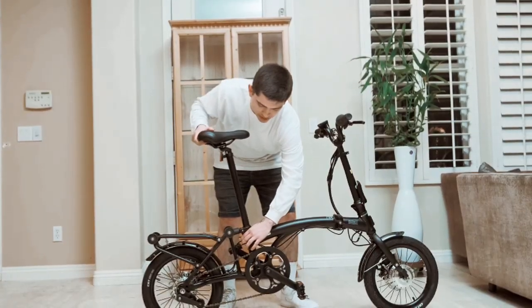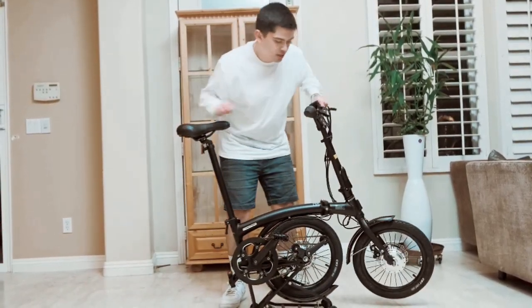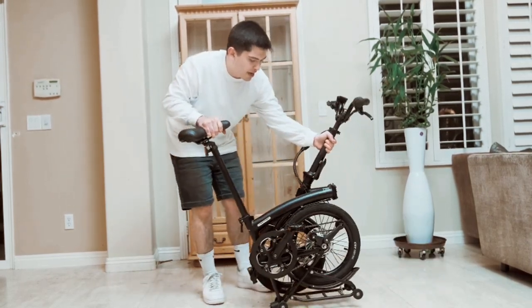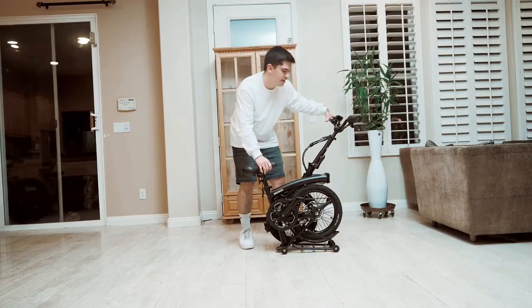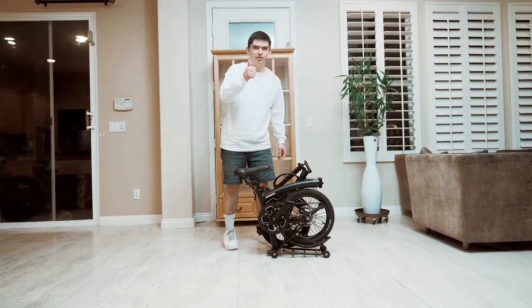To fold down the bike, you just press the lever in the back and drop the wheel forward. Next, you're going to unscrew the lever in the front, keeping the wheel pointed forward, and bring it back and lock it in. Third step, you drop the seat and lock that in. And lastly, it's as simple as dropping the handlebars down, and you're good to go.